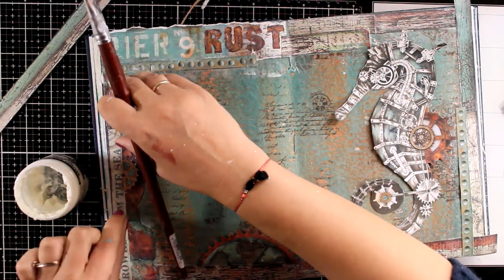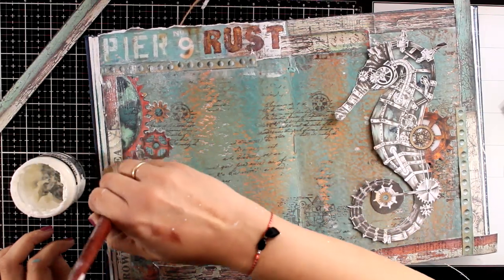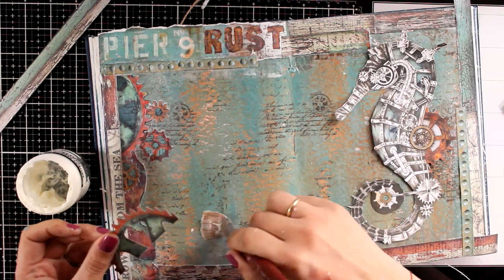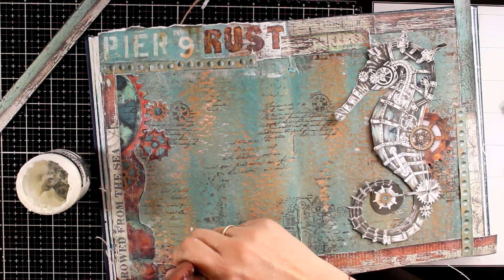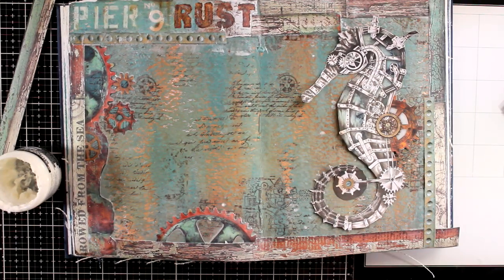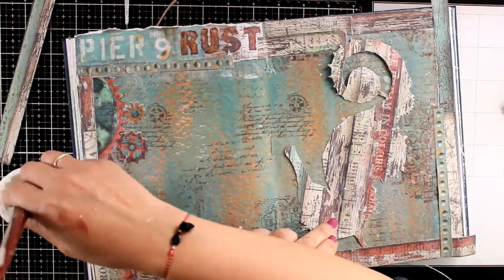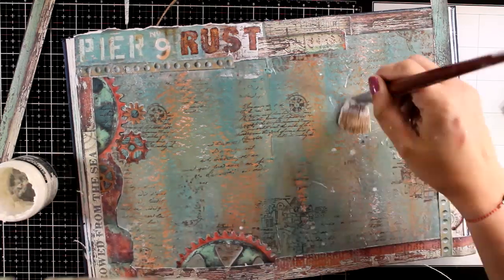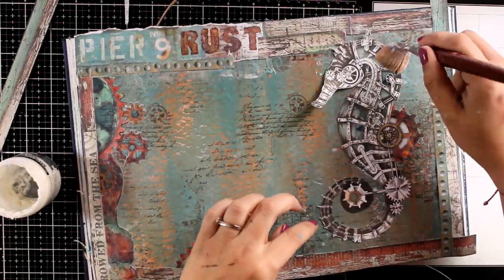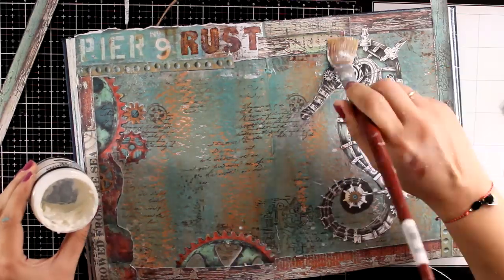I like to call my art journals quote journals, so I always like to have a motivational quote on my pages — that's why I always leave a blank space for it. I have elements on one page leaving enough space, and on the other page I have my focal point, the seahorse. I'm continuing to stick everything down with matte medium — just covering it with my brush to make sure everything is nicely stuck and not going anywhere.